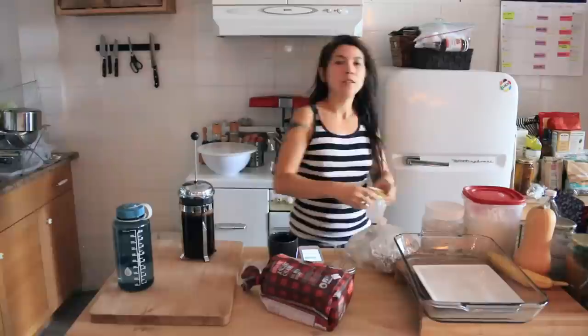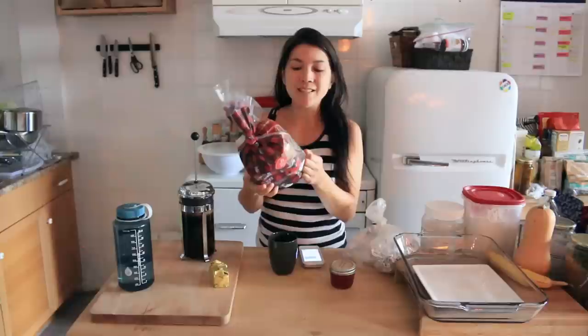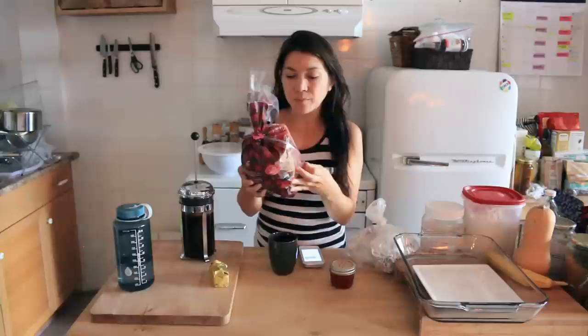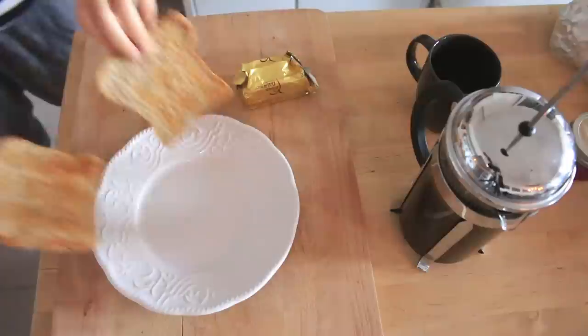I'm also going to make some toast with vegan butter and homemade jam that I got from my friend. For those of you that don't know, everyone asks what kind of bread vegans should eat — I like Silver Hills. It's pretty whole grain, no preservatives. The last ingredients are organic cane sugar, yeast, and sea salt. It's got all kinds of millet, wheat, spelt, flax, and hemp seeds. This one's organic ancient grains but usually we buy Squirrelly.